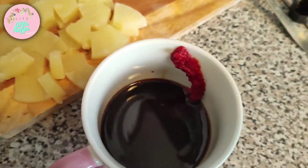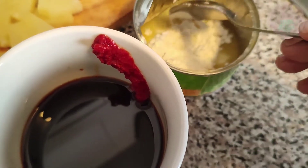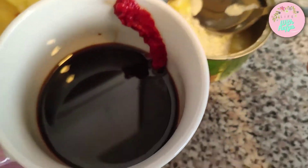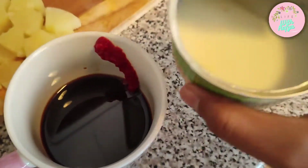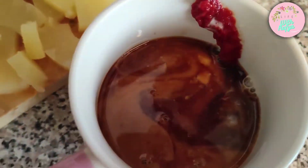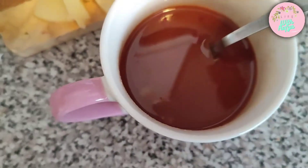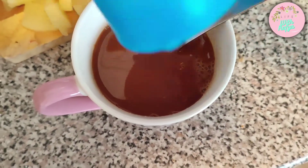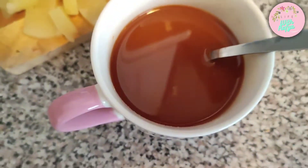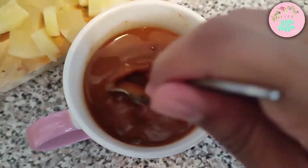I've taken about two tablespoons of cornstarch and I'm going to mix it up in some water using the leftover pineapple juice. I'm adding it into the sauce — that's the cornflour slurry. I'm also adding about a quarter cup of water to increase the amount of sauce, and lastly about a tablespoon of white vinegar. Give it a good mix.